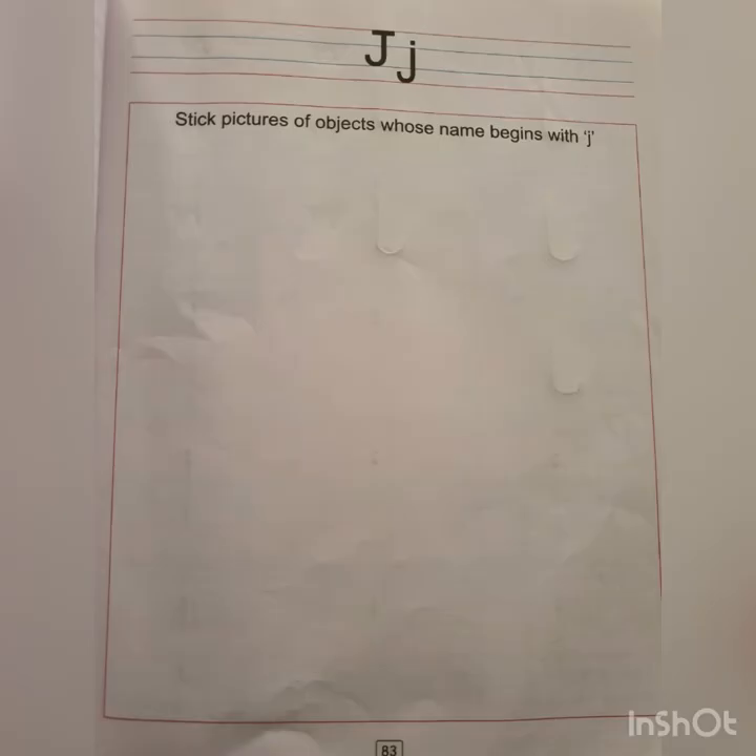J says J. J for jungle. So children, it is home fun time!